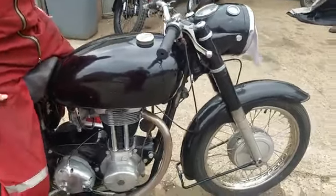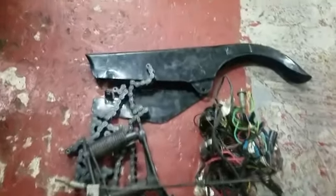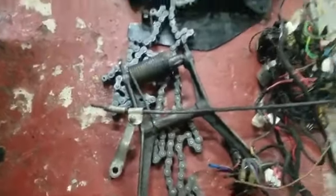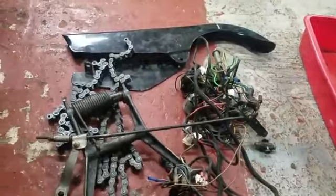A nice little project for somebody — cheap money, make Andrew an offer. There are the remaining bits: back brake lever which needs fitting, stand, and a nice wiring loom with a proper switch. It's a nice little bike and it's good value for that.